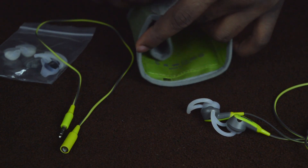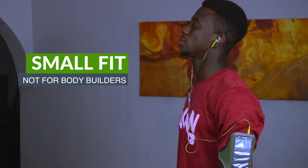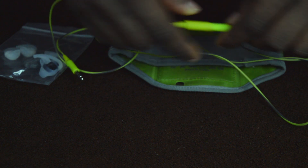The armbands were not made for bodybuilders — they will not fit bigger biceps, so please take note before you purchase this. Also, the extension cables are nice to have because you won't always want to use your earphones in the gym all the time.